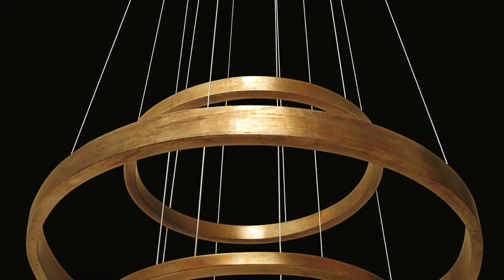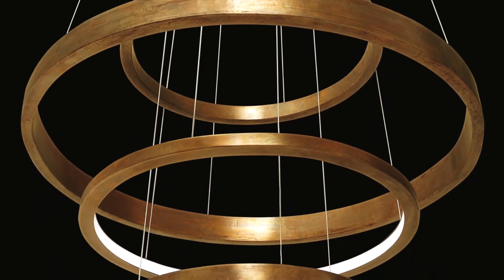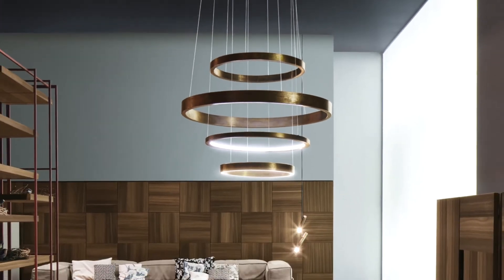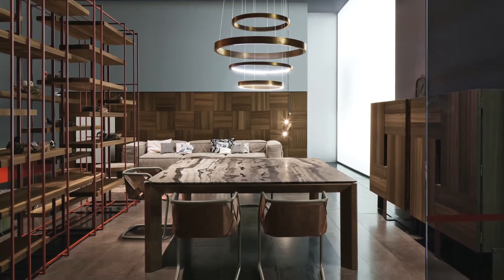The Light Ring is an LED lamp made of several rings. The rings can be of different diameters, customizable by the client, starting from a minimum of 40cm to a maximum of 200cm.